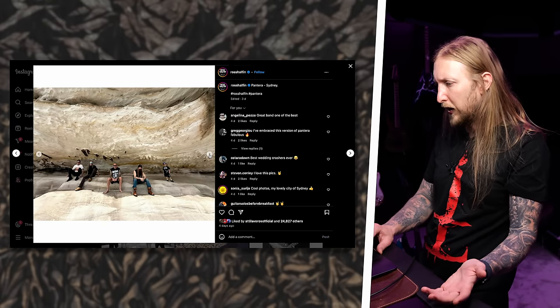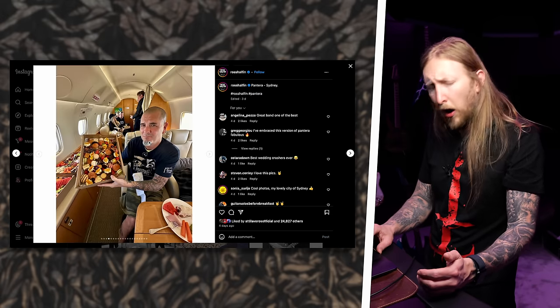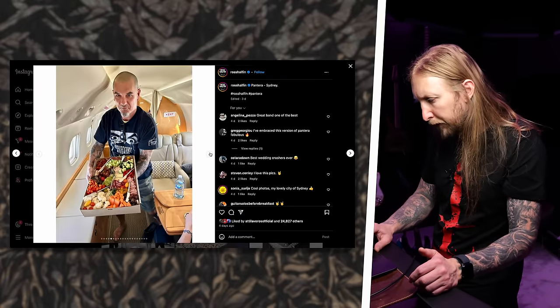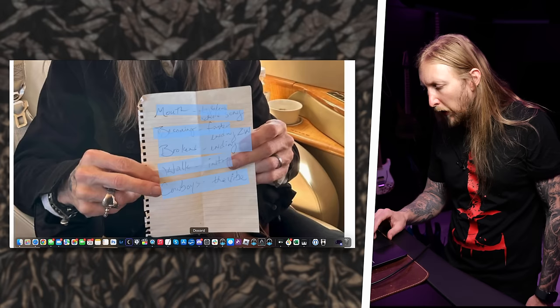Look at this — that looks great. That's a crashed vehicle right there. Here they are on their private jet between the cities. Donuts on the plane — that's what I call good catering. Phil is demonstrating obviously how it is to be a rockstar. And then we have this picture — Rex is sitting there with a note. He has the new Apple Vision Pro on his head, and he's holding a note which in my eyes looks like things they need to fix in the set of the Pantera show.